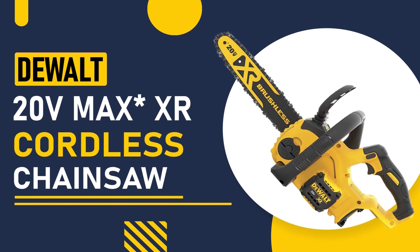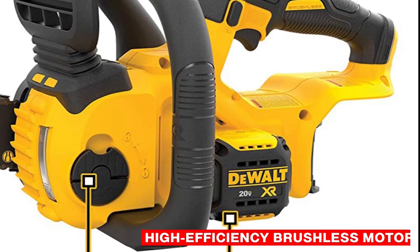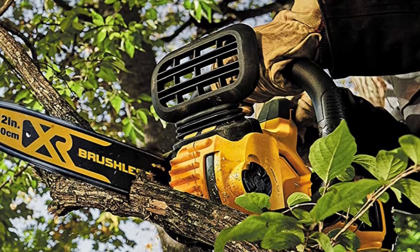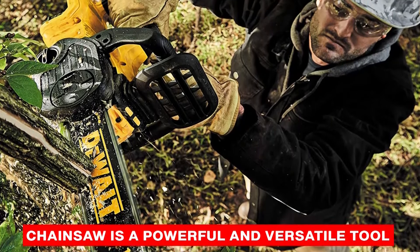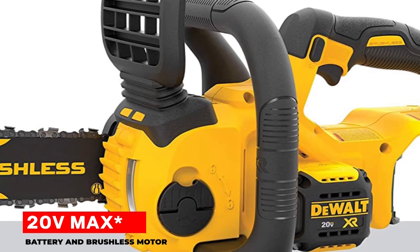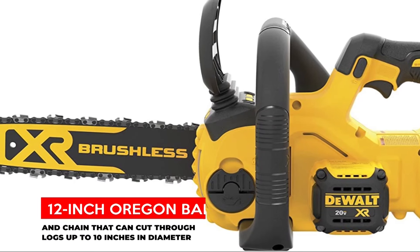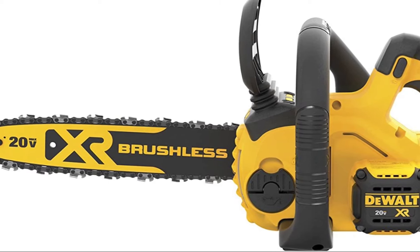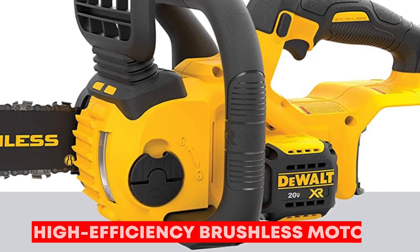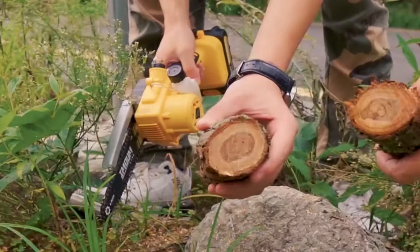Finally, we have the DeWalt 20V MaxXR Cordless Chainsaw, a top-of-the-line model designed for professional use. With a high-efficiency brushless motor, auto-oiling system, and chain brake for safety, this chainsaw can handle even the toughest jobs with ease. It's a powerful and versatile tool for cutting and trimming branches, logs, and other materials. With a 20-volt max battery, it delivers efficient and long-lasting performance. It features a 12-inch Oregon bar and chain that can cut through logs up to 10 inches in diameter, and the brushless motor maximizes runtime and extends the life of the tool.